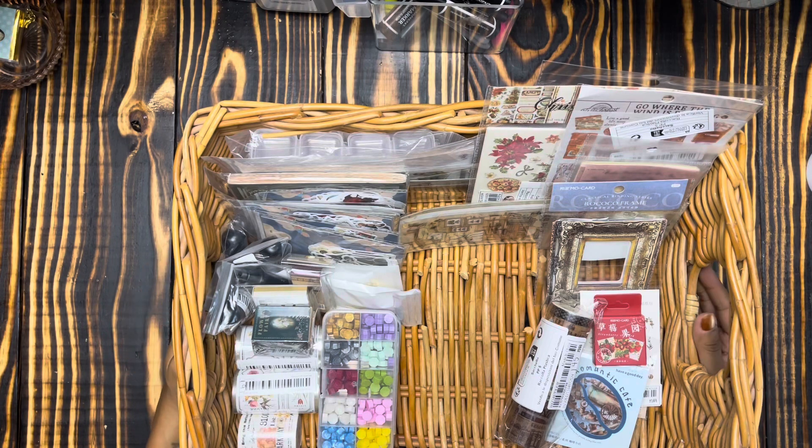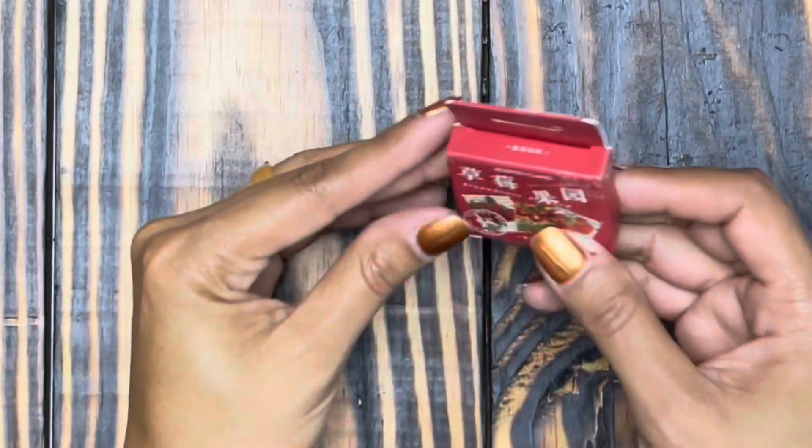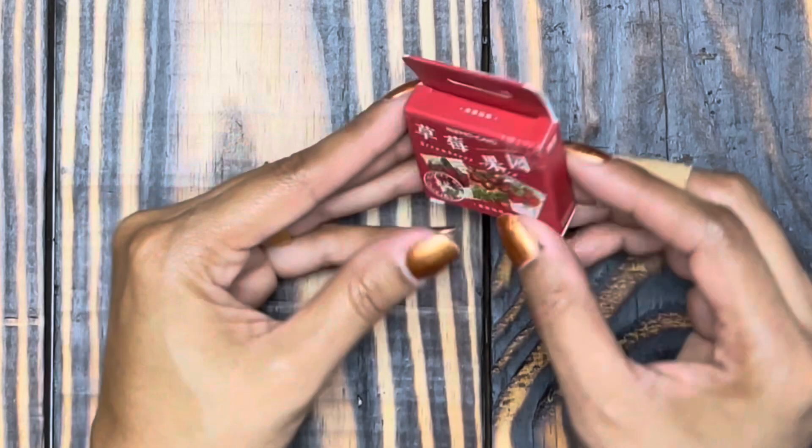Hey friends, Paloma here and welcome to my craft room. Today I am coming at you with a Temu and Shein craft supplies haul. I was kind of just strolling through the app checking out a few things and decided to grab a few. Let's go ahead and take a look at everything that I got and we'll go over some prices and see what everything looks like. I think we'll go ahead and start off with Shein because I have a bigger Temu order.